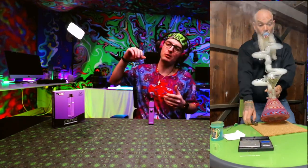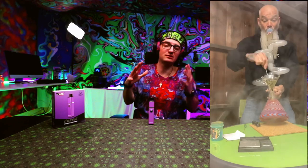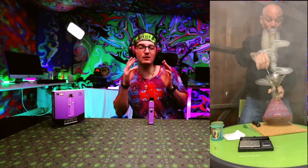Tips while hitting your Cubex: make sure you sip it, don't hit it. Don't be trying to rip it like you're pulling a two-foot bong — it's going to create a big mess. Just be gentle with it. The lighter you are, the more vapor will be produced.